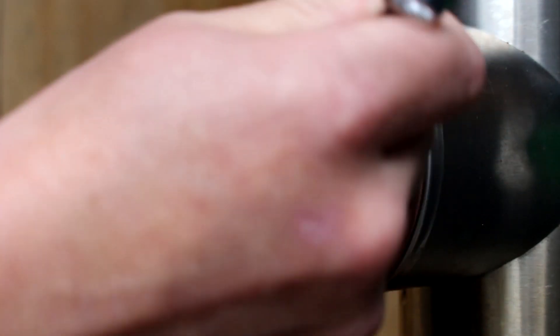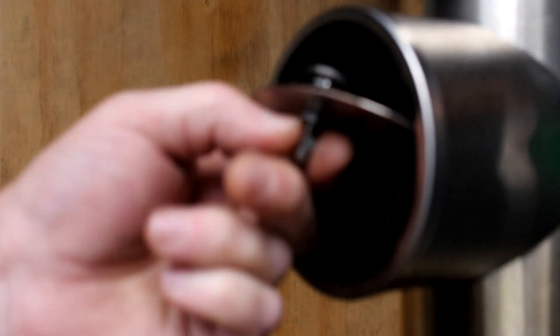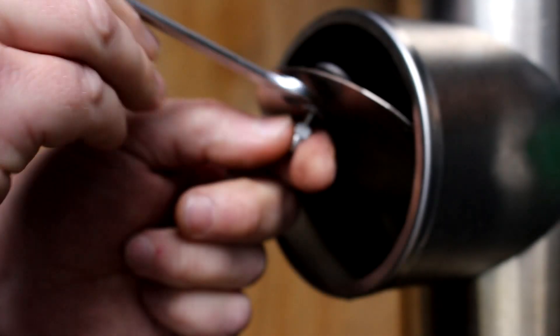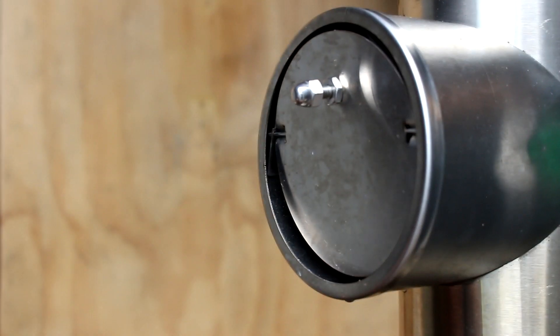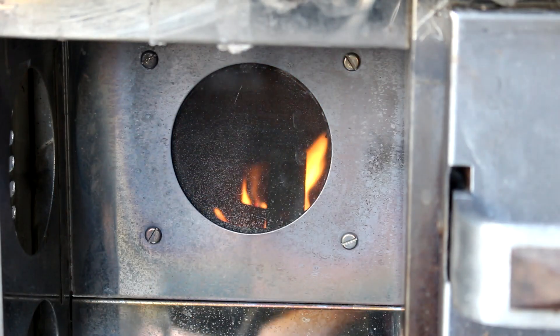Opening the barometric damper adds cool air to the chimney, slowing the draft and thus drawing less air into the burner. In a situation like this, opening the damper slightly should cause the flames to rise above the ring.